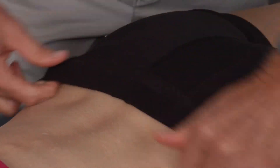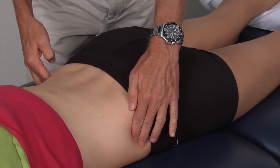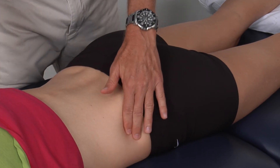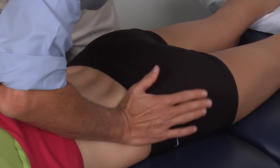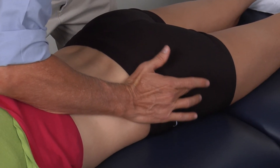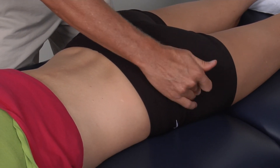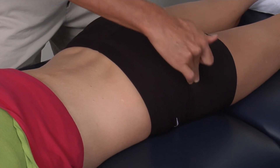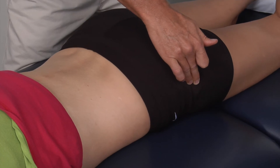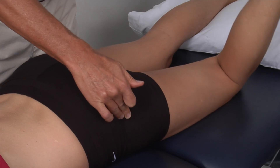From that point, we are going to use the iliac crest again to find the greater trochanter. Once we find the iliac crest, it's like putting the heel of your hand on the top of the iliac crest on the lateral side, and then where your middle finger lands on the lateral side — on 99% of patients — will be right at the greater trochanter. If you're not sure if you're on it, you can simply lift the leg up and internally and externally rotate the hip to confirm you are on the greater trochanter.